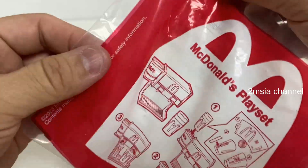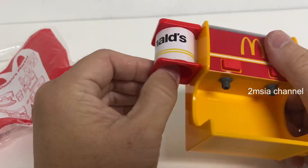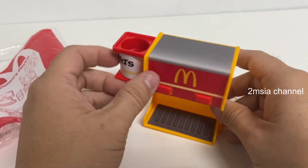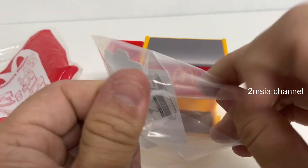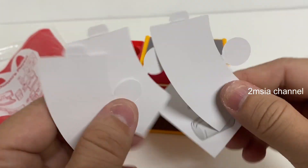Made in China. So this was the item — the playset. This was the bad doner without the cup. This was the cup.